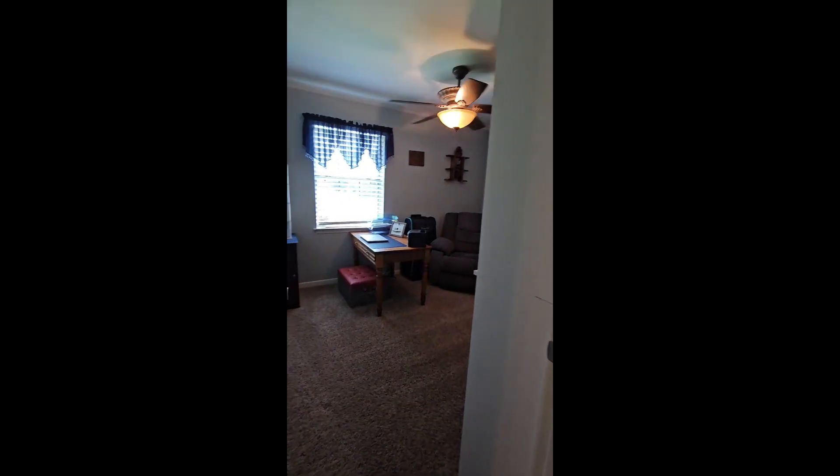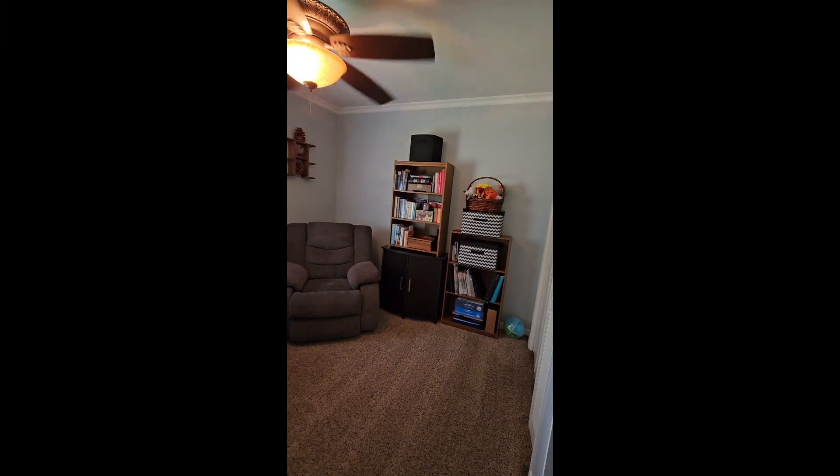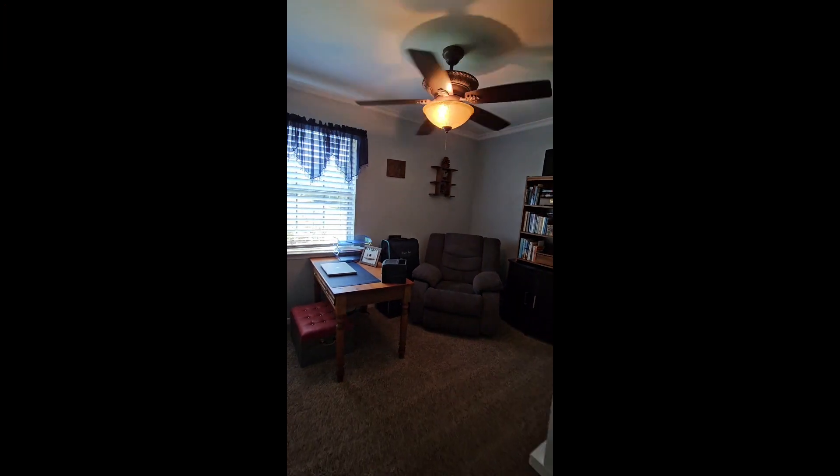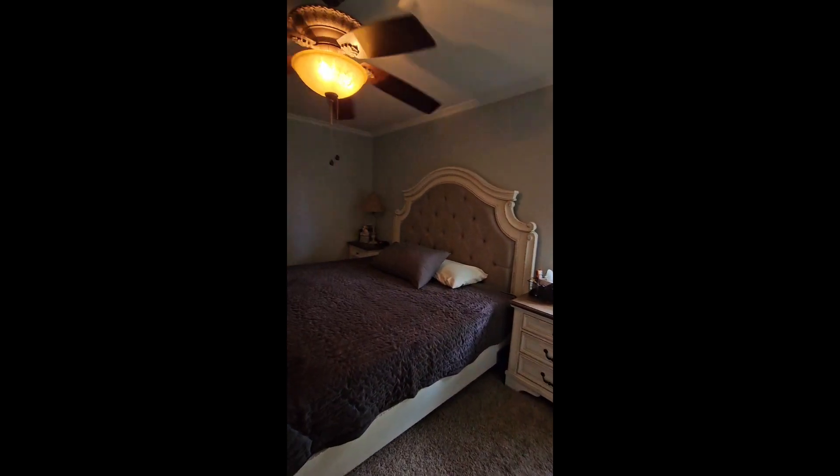This smaller room could be set up more as an office — it's a little bit smaller. The master bedroom is a good size.